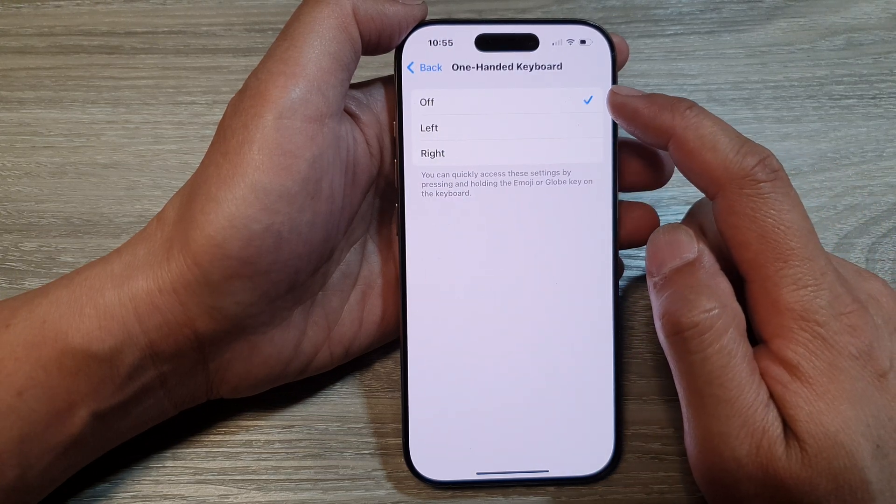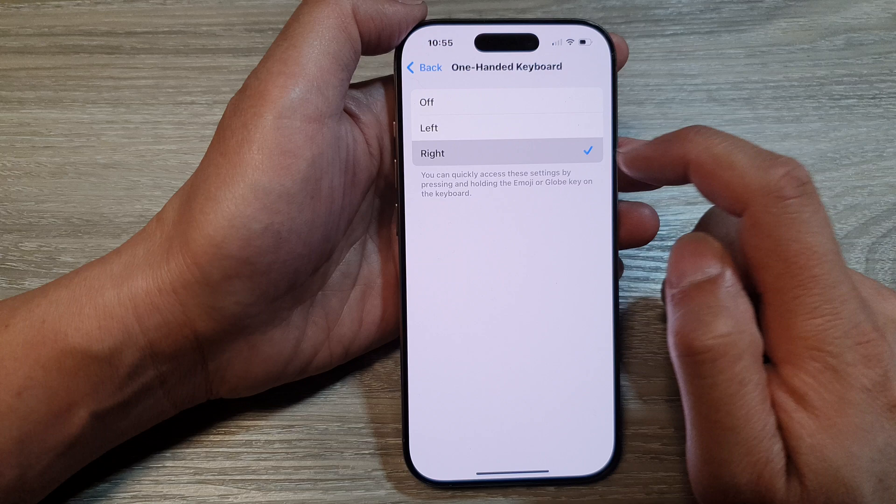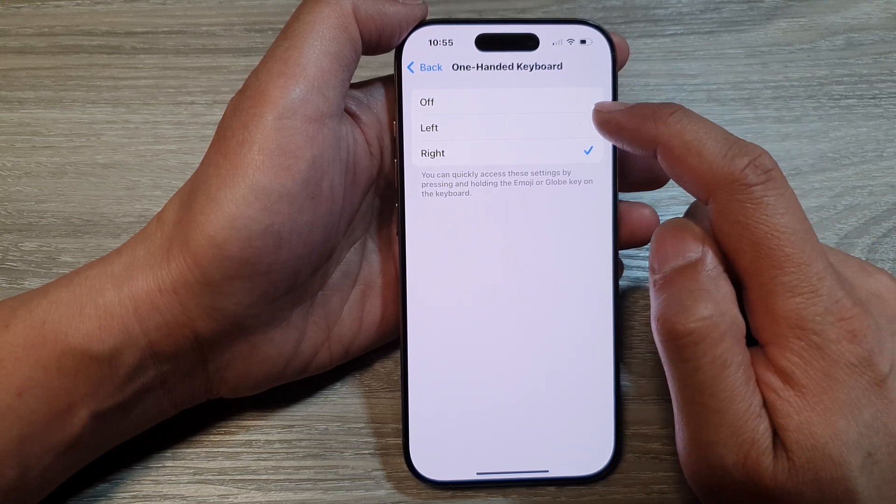Now in here, you can select off, left, or right. So select one of the available options.